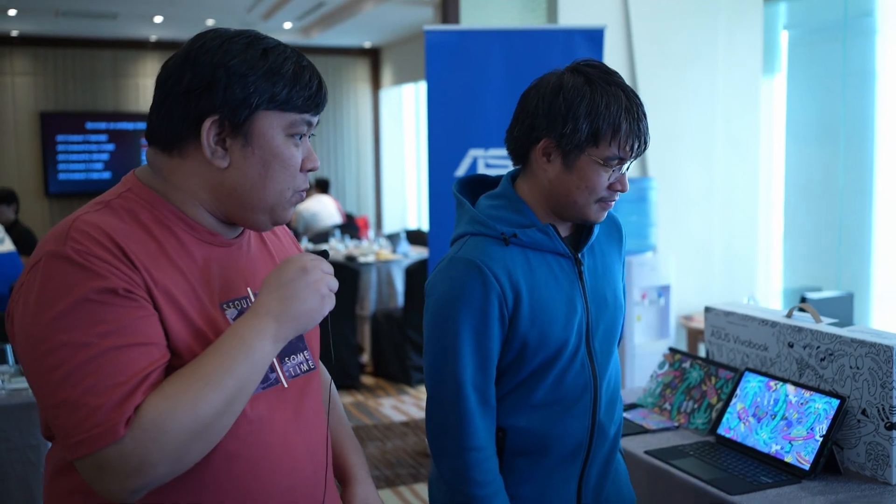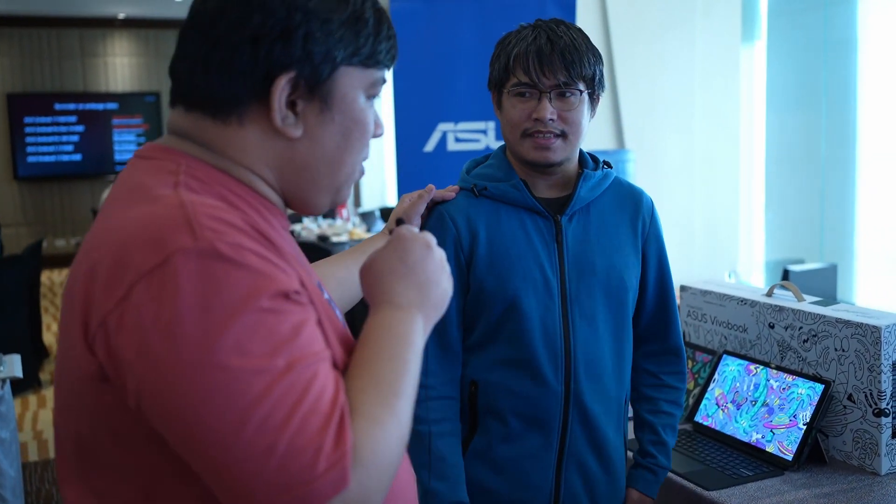Hi guys, Eman here again of GadgetPilipinas.net and we now have Nico from ASUS Philippines who will be giving us a brief tour of the new devices that they showed us today. Let's start with these new Vivobook Slate 13 OLEDs. We already have a review of the default Slate OLED on our site. So Nico, what's the difference between the standard Slate and these ones, and what can customers expect that's new in these laptops?